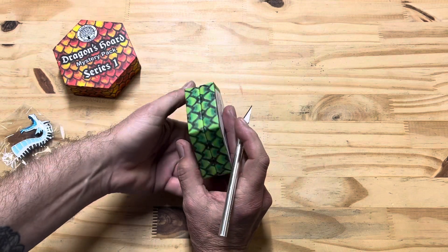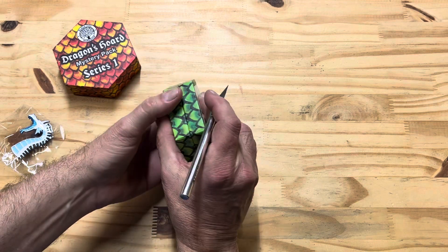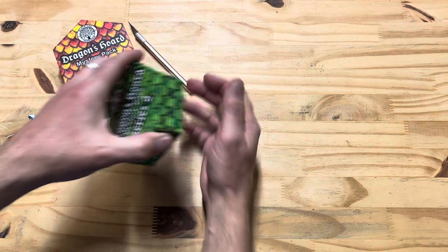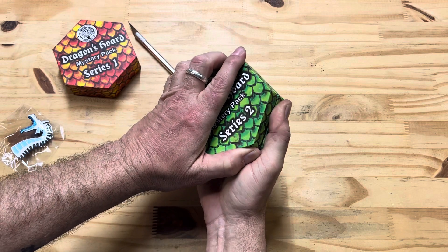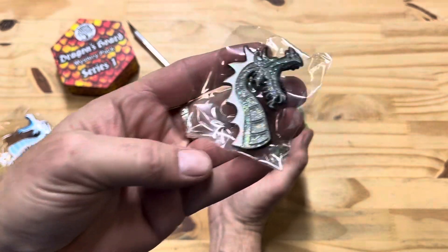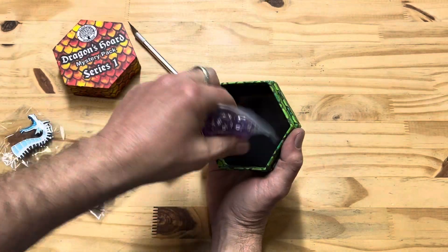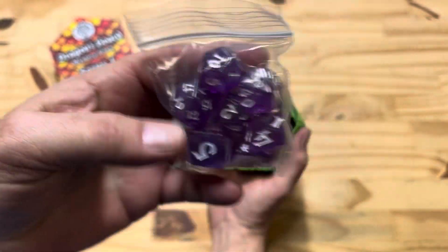Let's see what we got here. Oh, does this one not have a thing to cut? Let's see what we got here — a glittery dragon, pretty purple set. Nice!